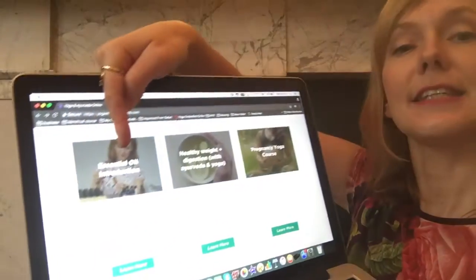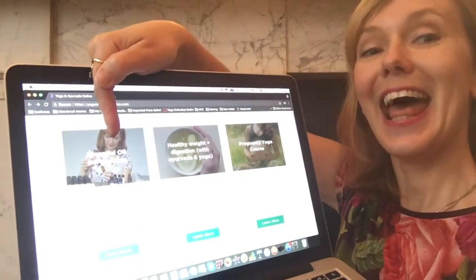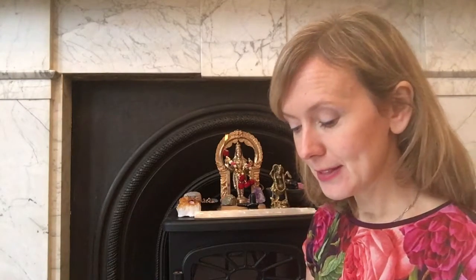The new addition is the 'Essential Oil Introduction' course. I love essential oils — I used to work as an aromatherapist, mixing essential oils and doing aromatherapy massages. Now I mainly see people for consultations to create individualized oils and flower essences.